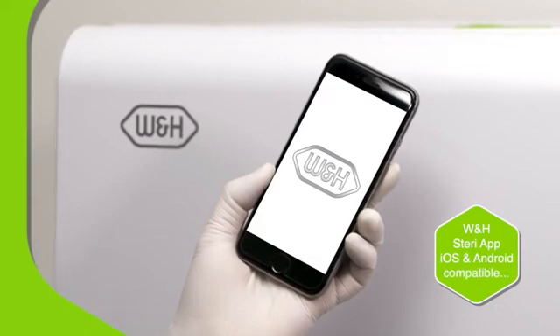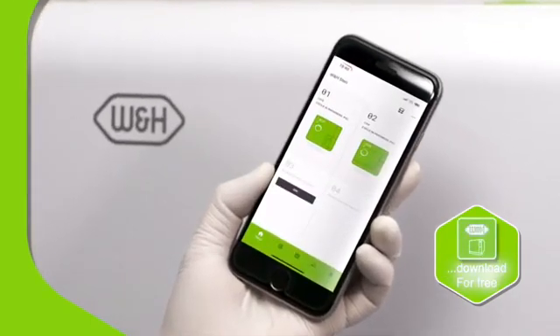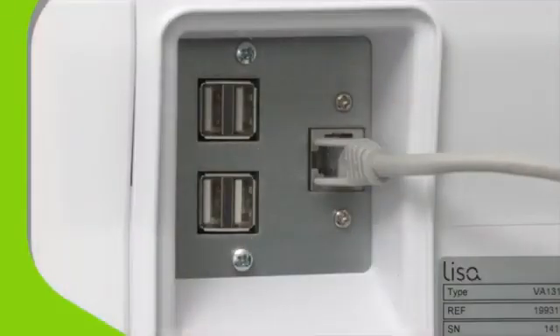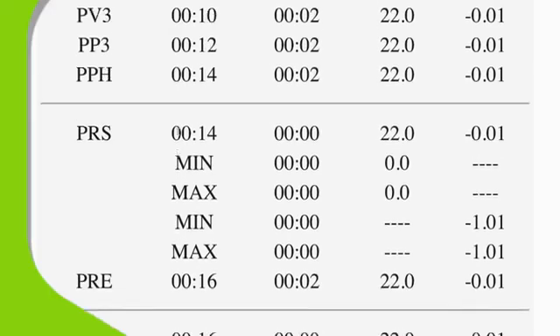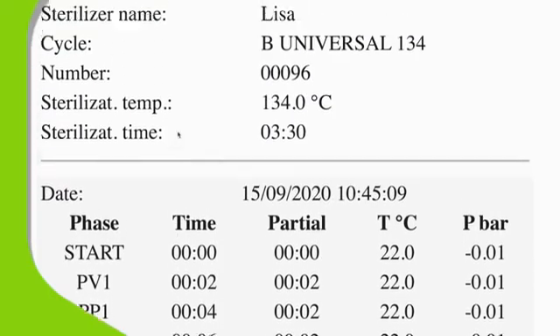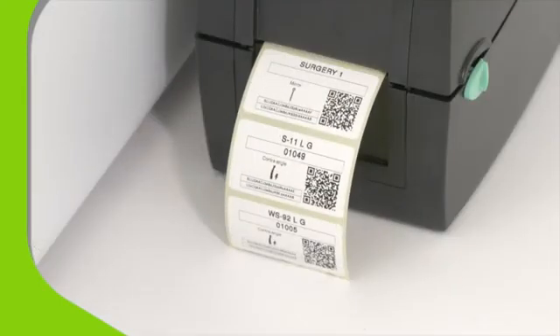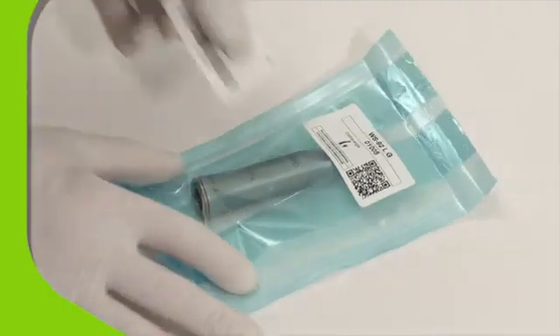With the W&H Steri app, you can remotely monitor up to four Lisa sterilizers at once, either using a tethered LAN connection or our optional Wi-Fi kit. The remote data storage function makes record keeping effortless. Optional extras like the LisaSafe label printer and QR scanner allow you to make full use of the unique Elitrace system for complete peace of mind.